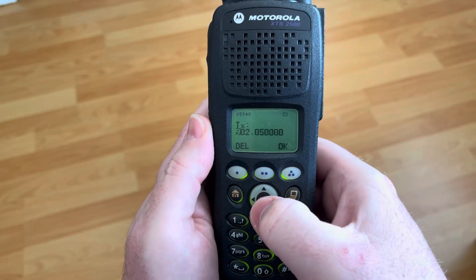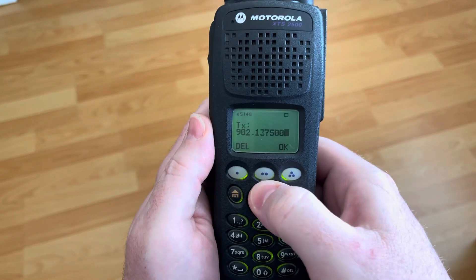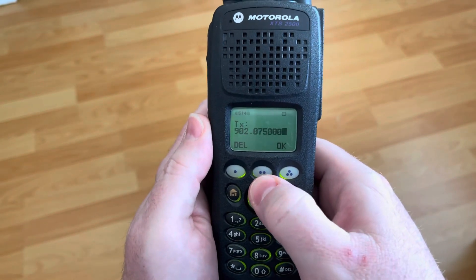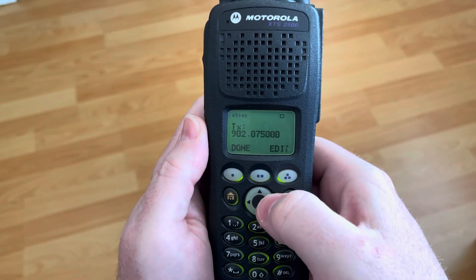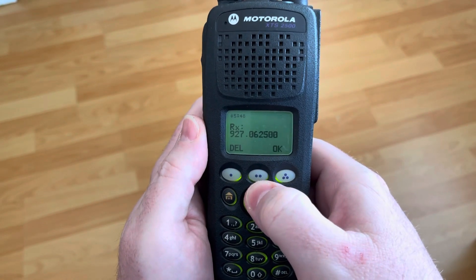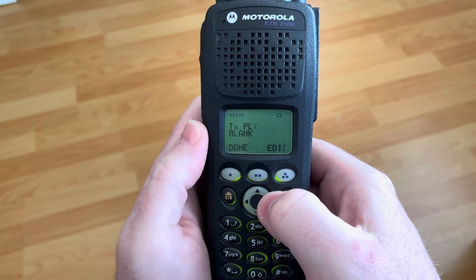What I can do is I can edit the frequency just by up and down. It's not the easiest way, but it does work. I'll change it to 902.075, and then over to RX 927.075.